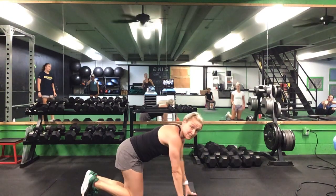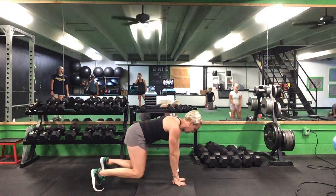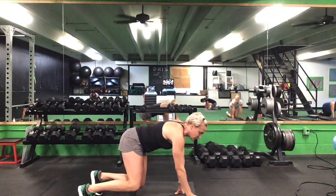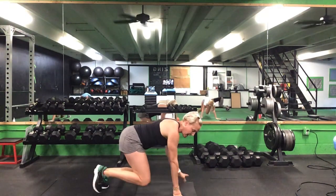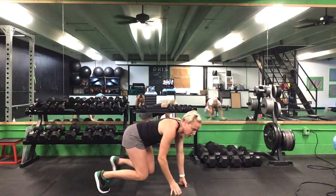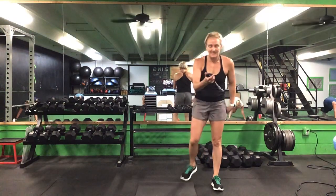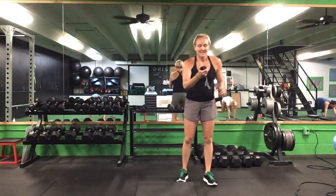The next thing we're going to do is a lateral bear crawl. From this position, knees and toes on the ground, we're going to pick them up slightly. You want that back to stay flat — do a couple steps sideways, couple steps back, nice and controlled. 30 seconds. Ready? Go. Knees are hovering right off the ground. Keep those knees right underneath your hips, 90-degree angles. You are halfway there. 10 seconds to go. Get those knees close to the ground. Time.